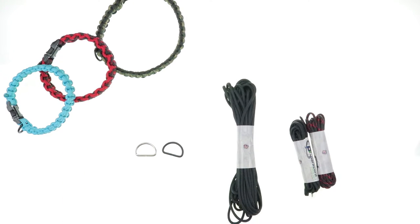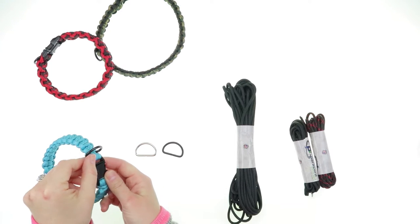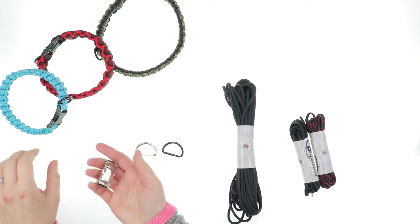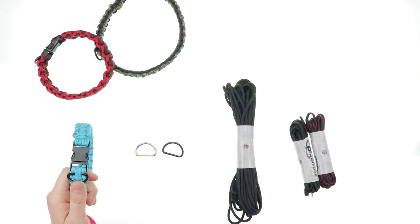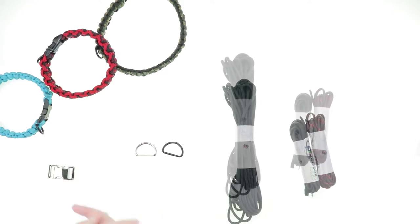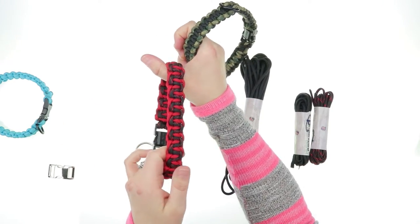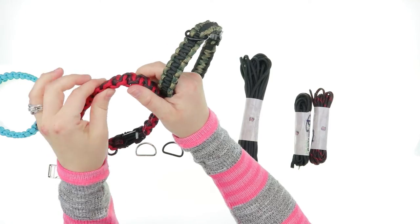You also get D rings to hold your pet's name tag, rabies tag, whatever sort of tag you need — you can see that right here. You also get a silver or black metal contoured side release buckle.